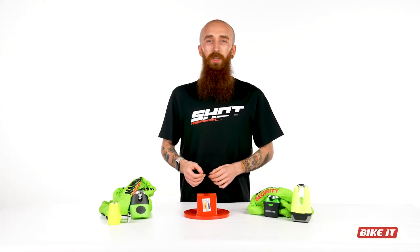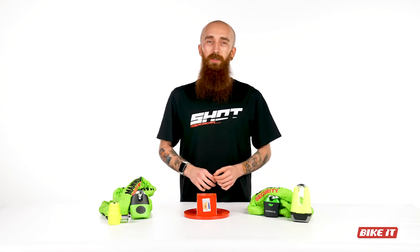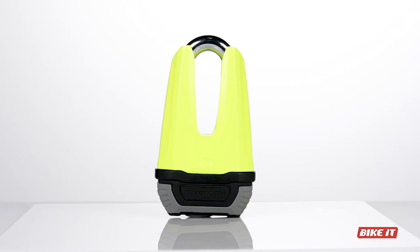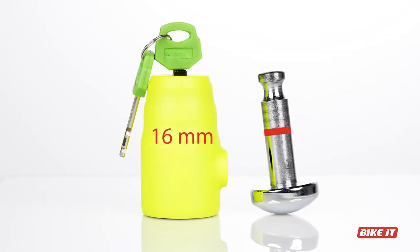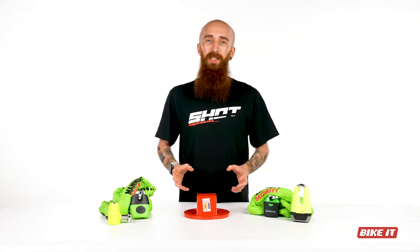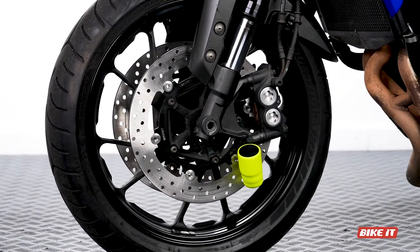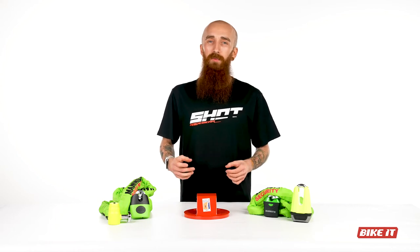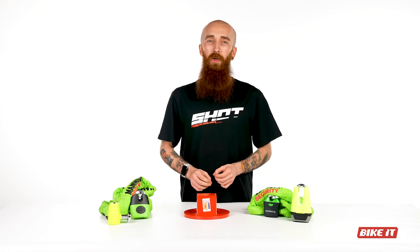Disc locks offer security on the go. Mammoth Security offer two Sold Secure Gold Disc Locks: the MDX12 and Renegade Disc Lock. The MDX12 is small but mighty. With its large 16mm hardened steel pin and hardened body construction, it installs directly through your motorcycle's disc, preventing the wheels from turning and your motorcycle being wheeled away. Compact in size, it can be easily stored in your backpack or even under your seat, so no matter where you ride, you've got a gold standard Sold Secure lock to hand.